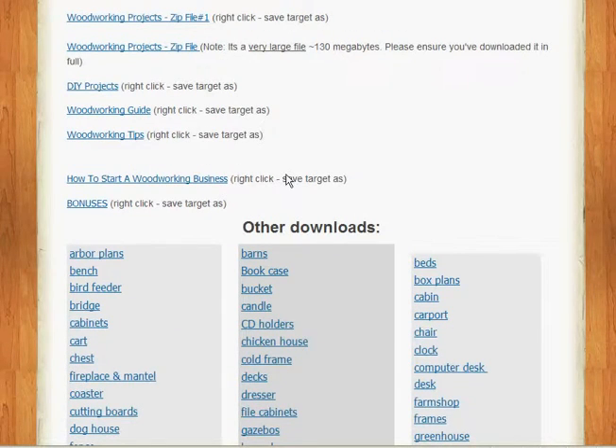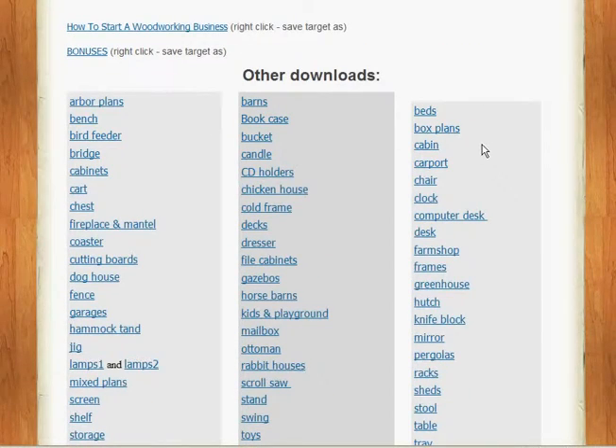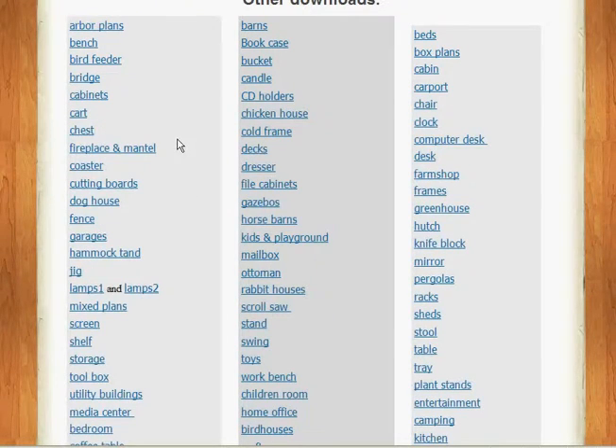How to start a business, if you're so inclined, gives you a lot of good information there. There are tons of bonuses with the package — lots of links to download more plans. This is why it's great to be able to come back, because you don't necessarily want to do them all at once. You could do a chest one year, or a hammock, mailbox perhaps, gazebos — just come back and pick them up as you need them.